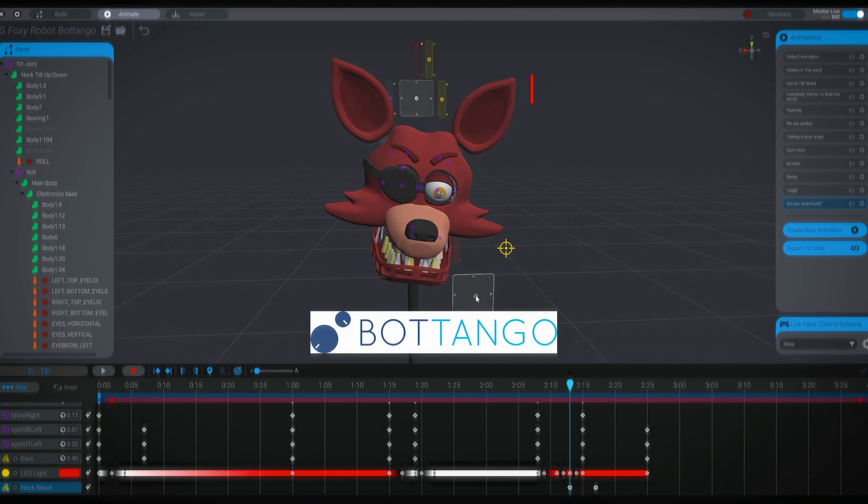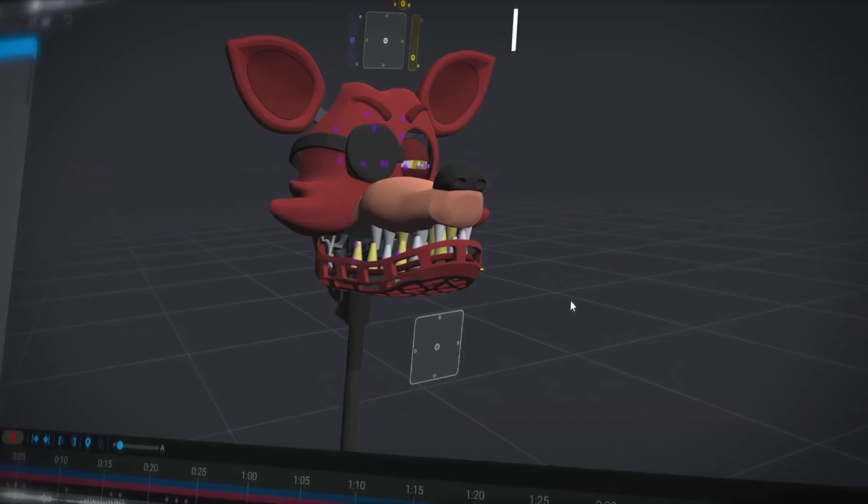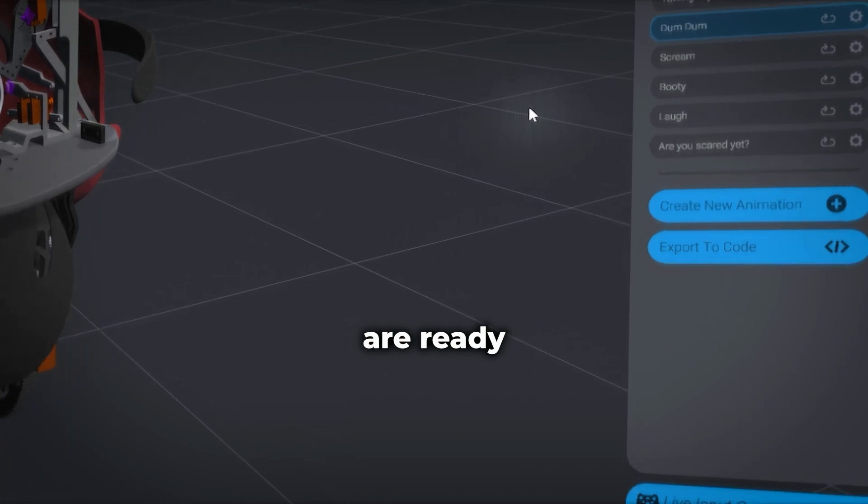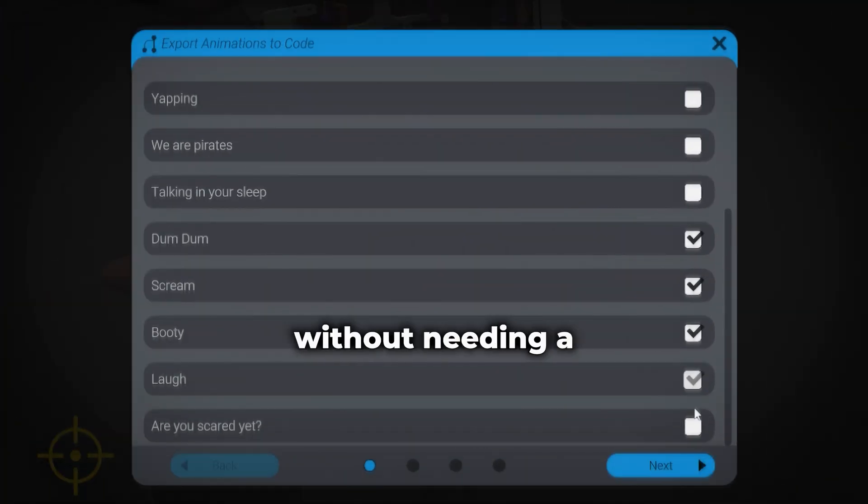I use the program called BotTango to create the animations. Once the animations are ready, I save them as code. This lets me run them locally without needing a computer.